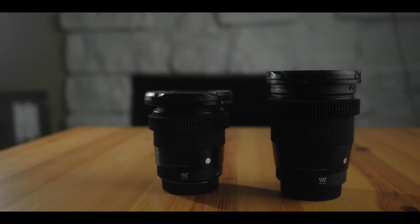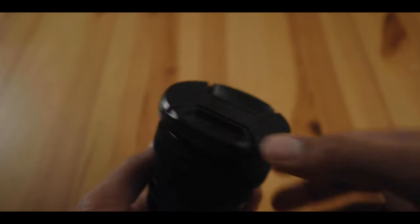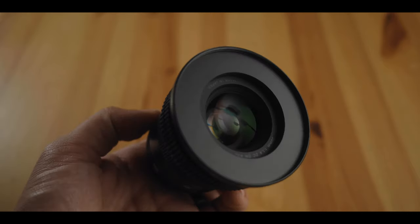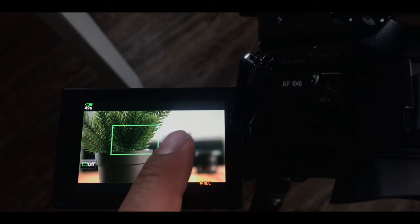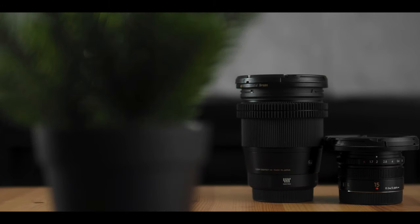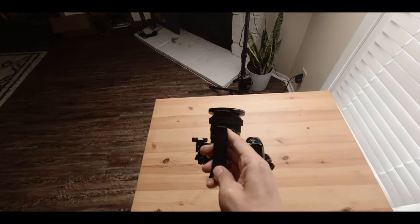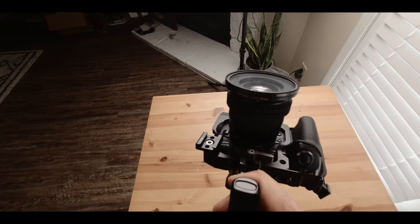Size-wise, this is just slightly smaller than the 16mm and it feels really good in the hand with a little bit of weight to it. It is a focus-by-wire lens, just like the 16mm, but I've found that manual focusing on my EM1 Mark II works totally fine. I don't do a lot of rack focuses, and when I do I usually just use the touchscreen for a digital rack focus — it actually works fairly well on the EM1 Mark II.